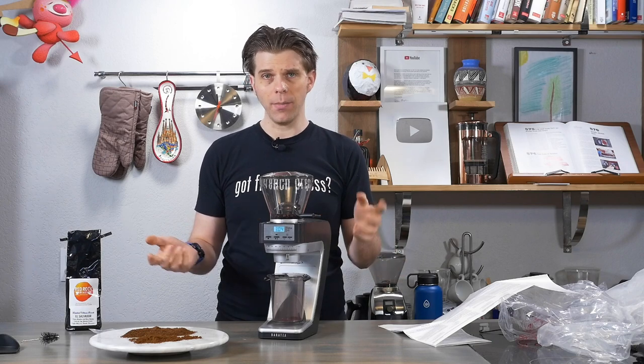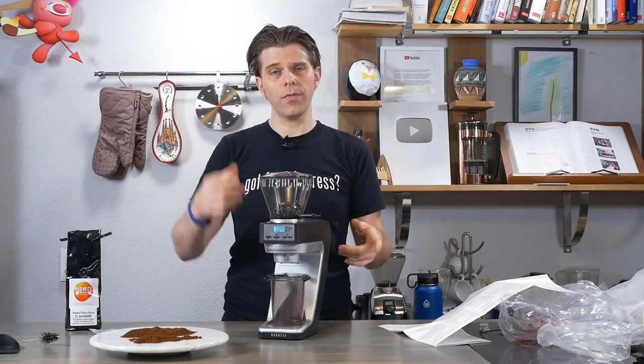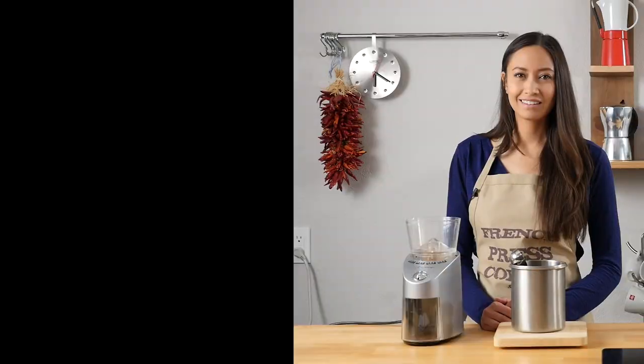If you've got questions or comments or anything else, leave them in the comment section of this video or find our next video and get in touch with us there. Thanks for tuning in, everyone. I'm Brian with FrenchPressCoffee.com. I'll see you next time.